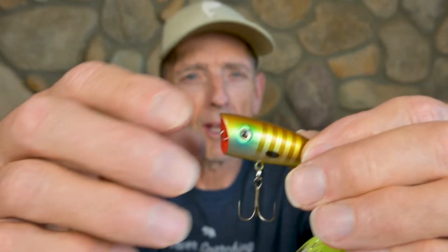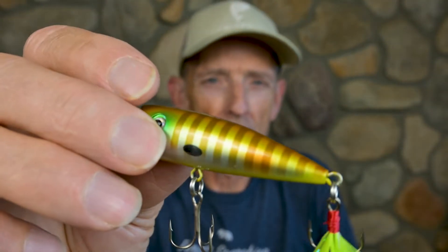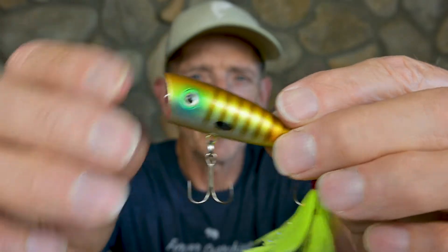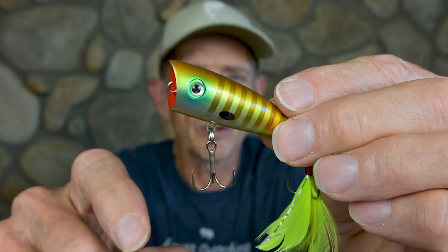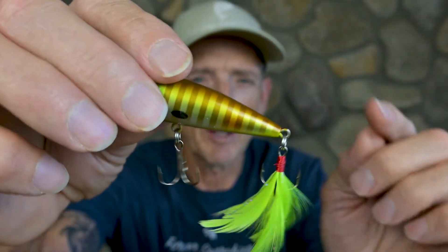One thing I really like to do in the fall is throw a topwater bait like this Lobina Lures Rico. This is the Rio Rico — the bigger bait — and this is the Lobina Lures Rico, which I think is more of the original. It's a smaller bait, very detailed, with really first-rate components: split rings and Gamakatsu trebles, including the Gamakatsu feather treble.